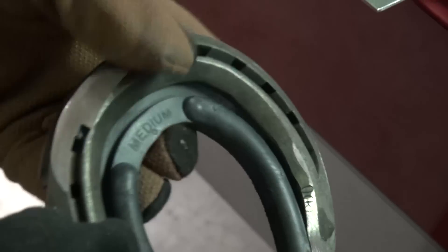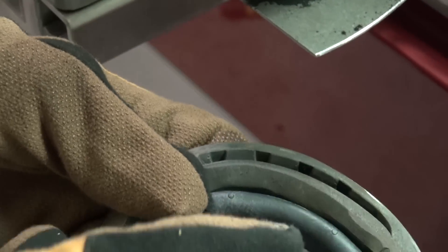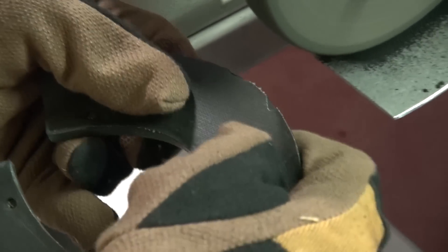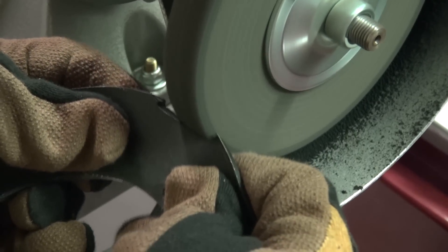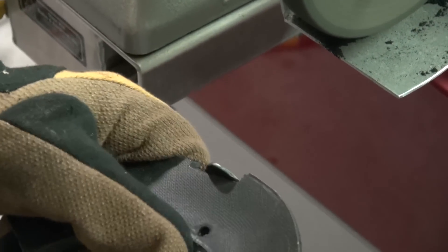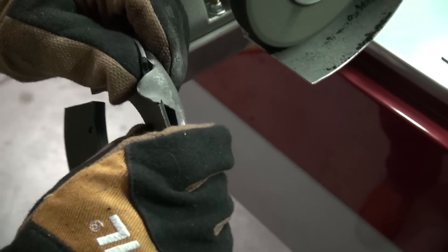Once I've achieved that on that side, I'll move over to the other side. Get the pad in the position you want it in and mark where we want to start working on the pad. I'll take some off, place the pad back on the shoe, check the position, and further cut in.